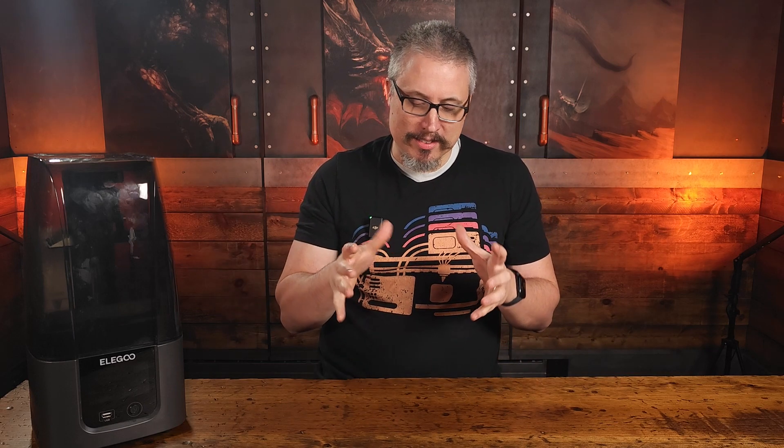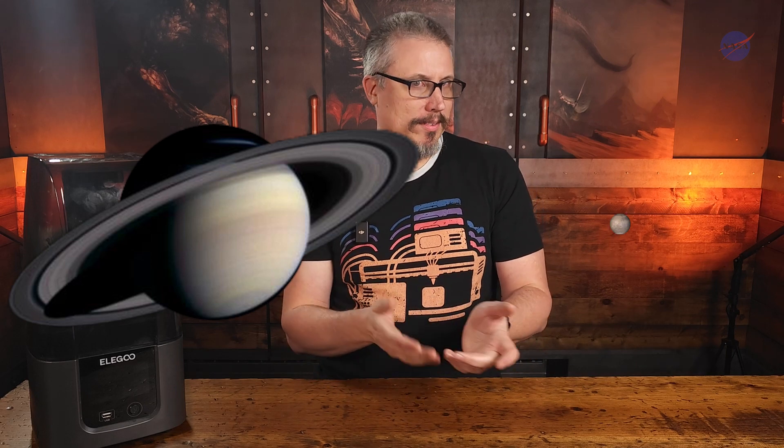I didn't realize what the Mars printer was, and when I got it, it was just this tiny little thing. My immediate thought was, oh shoot, I thought they meant their bigger one, which is called the Saturn. First gripe: the Elegoo Saturn is like a thousand times bigger than Mars, whereas actual Saturns are only about twice the size of Mars. I think that's some false advertising — if you're going to name them by planets, they should be appropriately scaled.